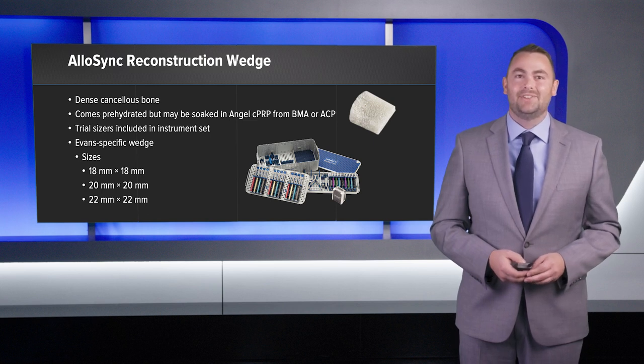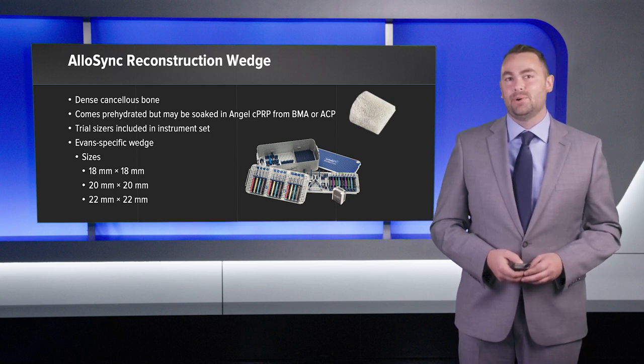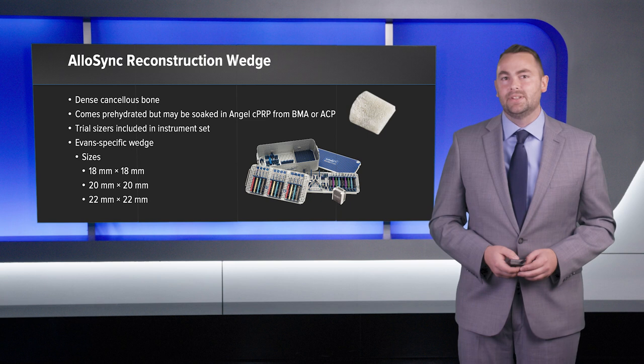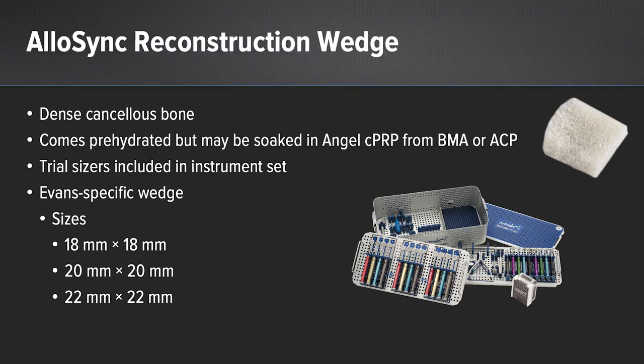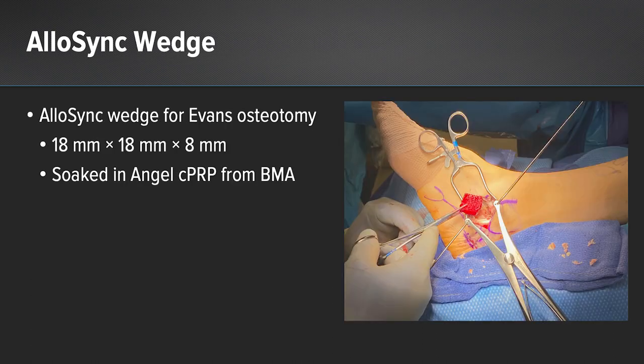The Allosync reconstruction wedge is made out of dense cancellous bone. It comes pre-hydrated, but you can soak it in BMC or ACP for cell signaling. The instrument tray set has trial sizers, and in this case I used an Evans-specific wedge. This is an intraoperative image showing the Allosync wedge — it was a size 18 by 18 by 8 — and it was soaked in BMC for cell signaling.